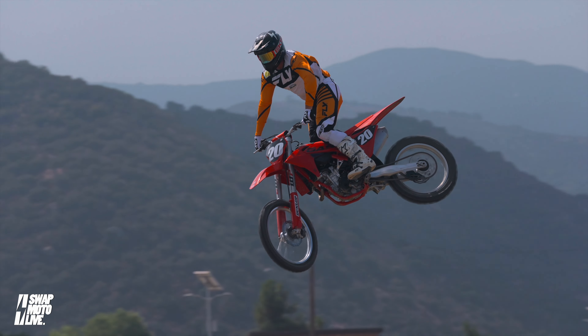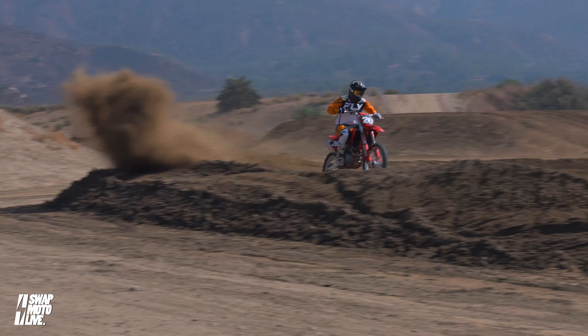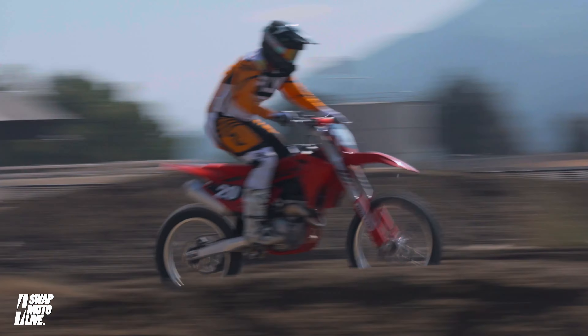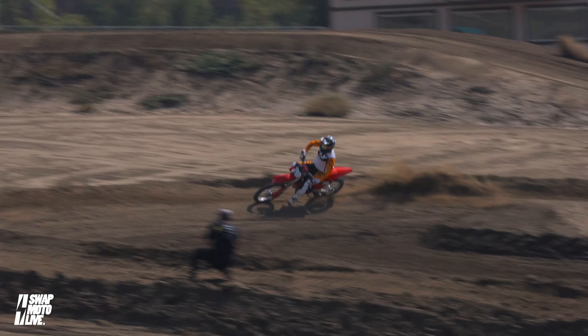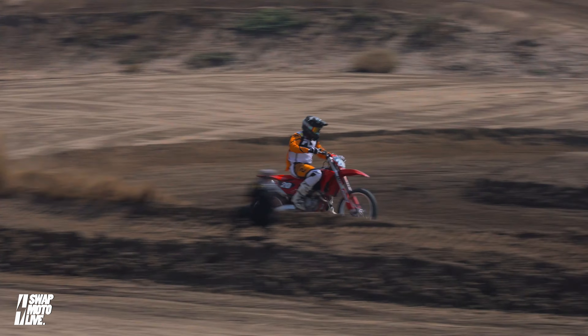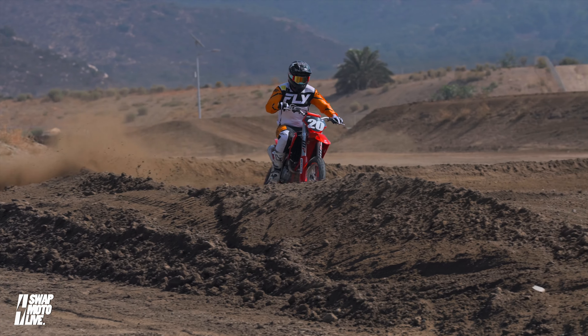I was surprised at how good the power was. The airbox on the Gas Gas is closed up a little bit more than the other Austrian brands intentionally — they want to make a different power delivery. I was pretty impressed: very long, very broad, very linear delivery, very friendly delivery. I think this is a great bike for a kid coming off a mini bike.